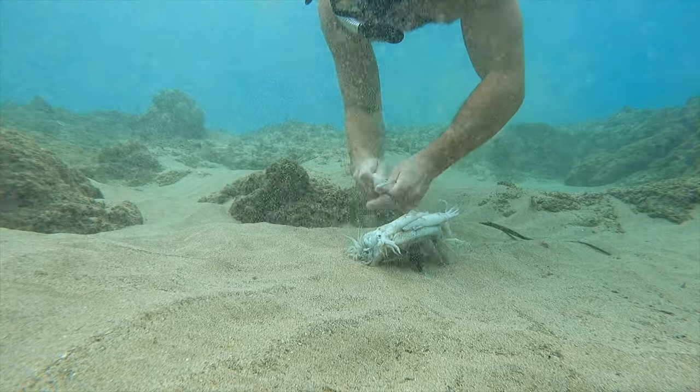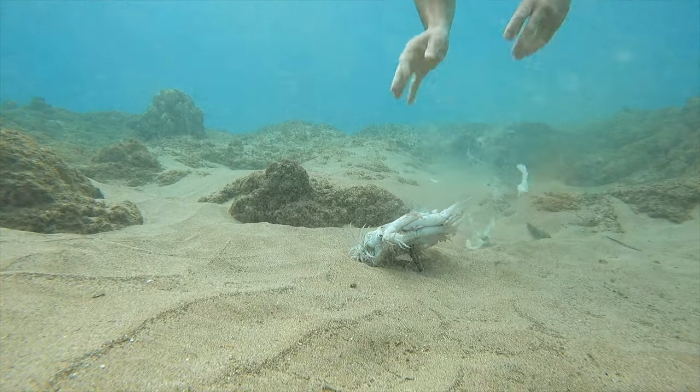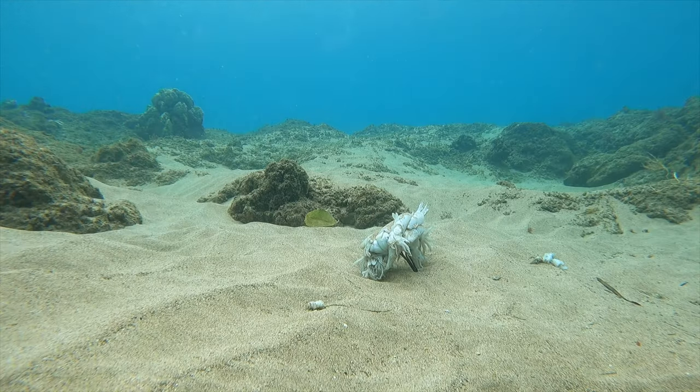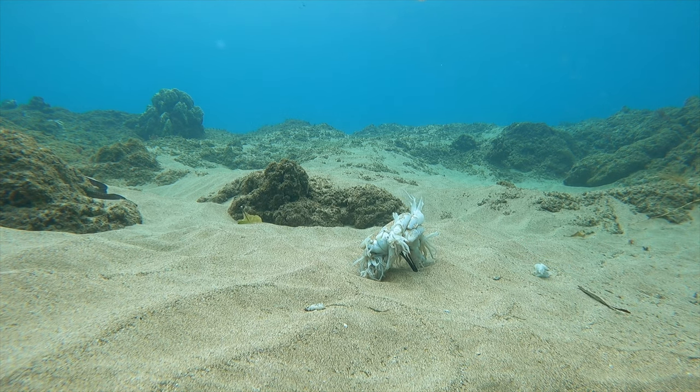I thought it'd be a good idea to take one of the squid and break it up a little bit, get some scent going in the water to attract some fish and various creatures.